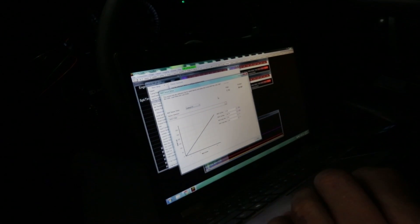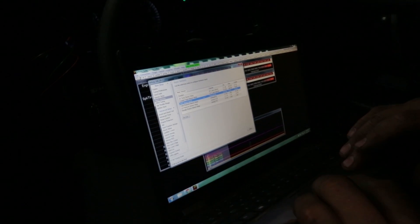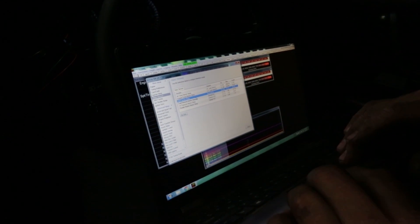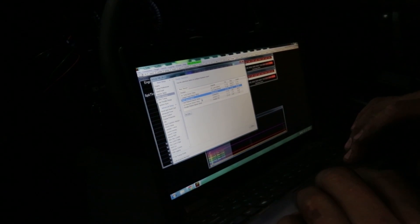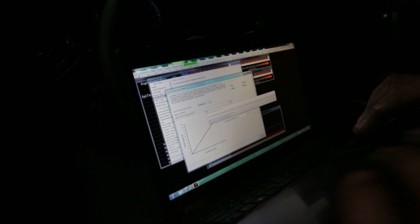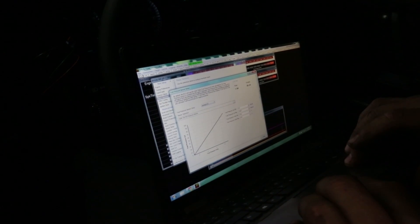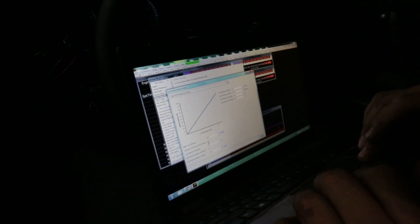That's the nice thing with using all the AEM products together — you've got a proven setup with the Infinity. All the sensor calibrations are already there. We're using a fuel pressure sensor, which is one of the coolest features of the ECU: we're actually calculating our fuel flow based on the pressure sensor.